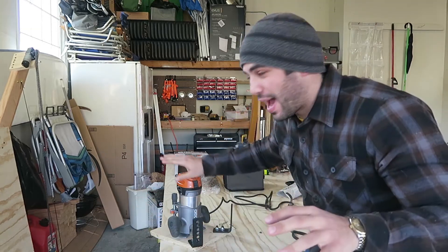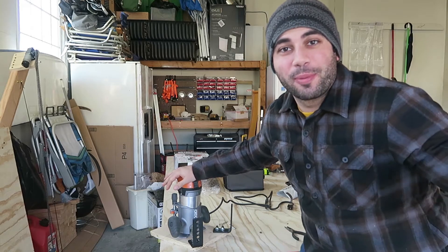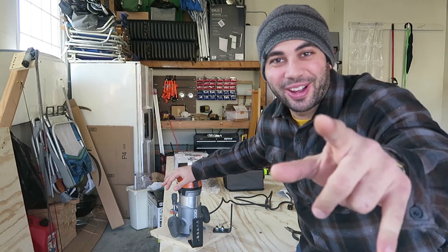What's up guys, I'm DrizzleHoff and today I'm going to show you how you can add the Z-axis to your router for the Maslow CNC machine. Check it out!